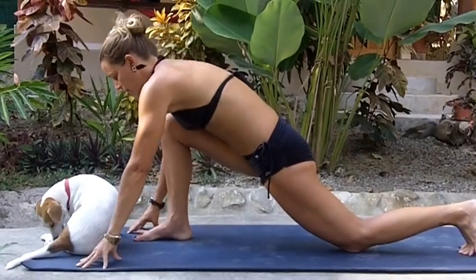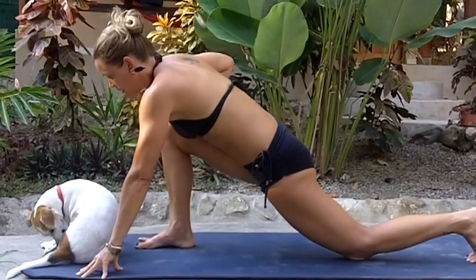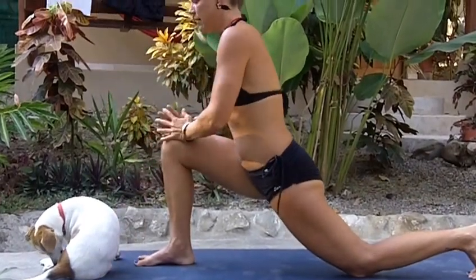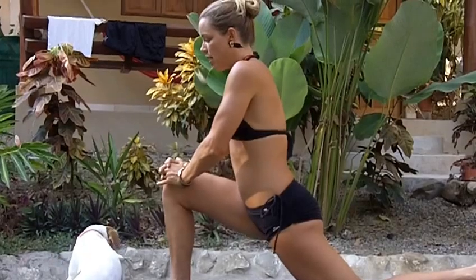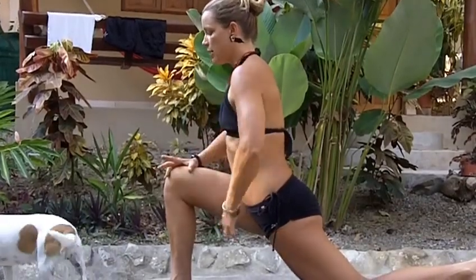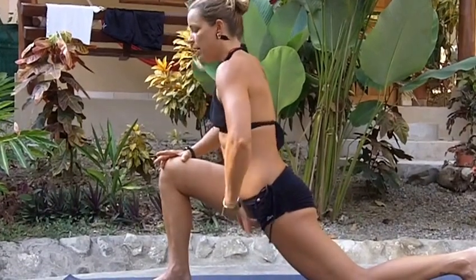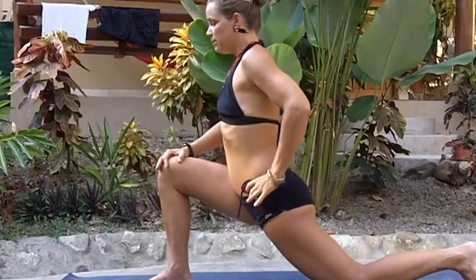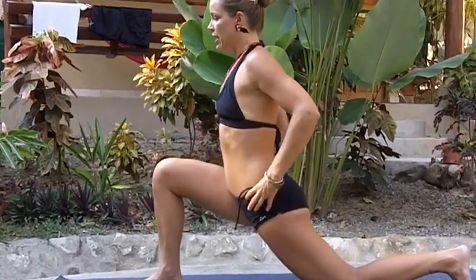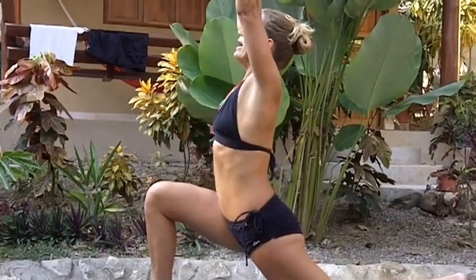From here I lengthen out, coming onto my fingertips, and I'm going to place my right hand to the top of my right thigh and then the left to follow. Left knee drawing forward, right heel dragging back. The psoas muscle attaches from the inner groin, wraps over the crest of the ilium all the way to the T12 vertebra. So this pose — this low crescent, anjaneyasana — is going to be effective at opening up the psoas.